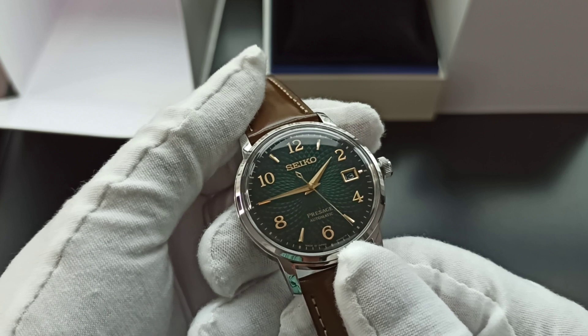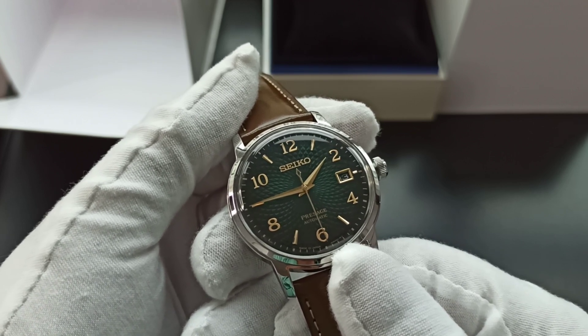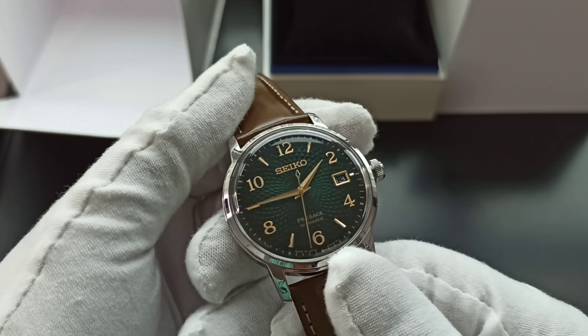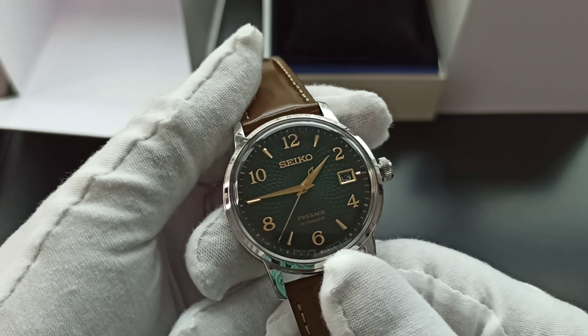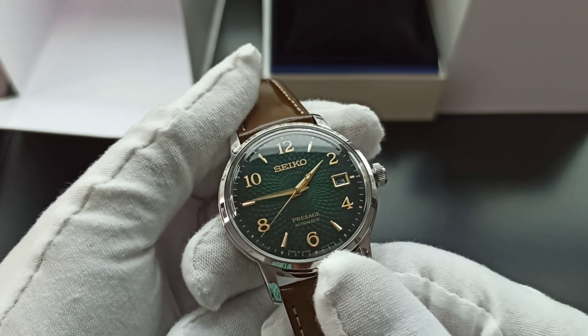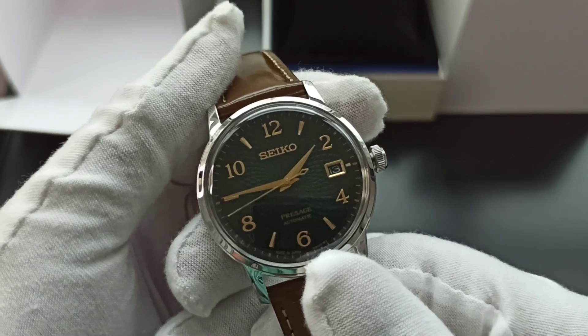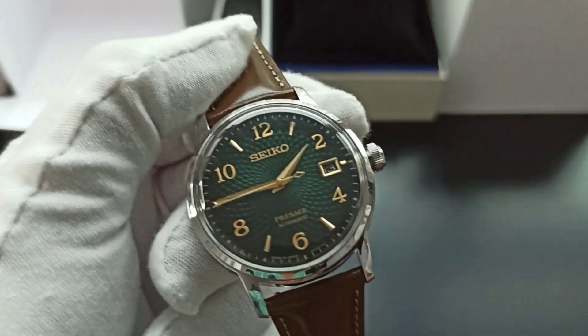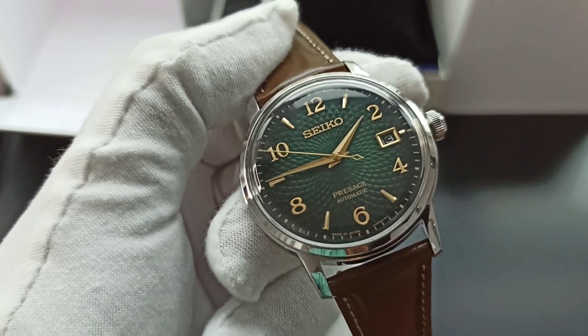This comes with Arabic numerals in gold and gold seconds and hour hands on the green dial. When my wife saw it yesterday she said it reminded her of peppermint leaves, and incidentally the mojito is my favorite go-to cocktail.